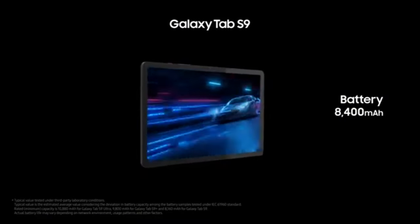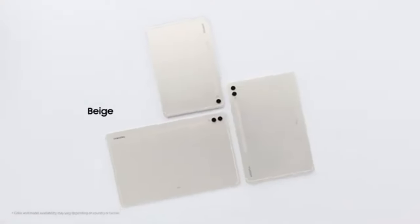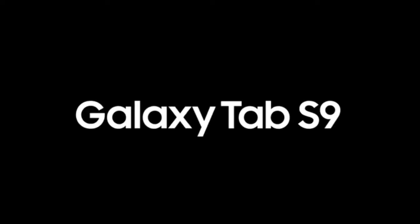For gaming, the performance is adequate but not stellar. It runs games like Fortnite and Genshin Impact smoothly on medium settings, but heavy gamers or those looking for flagship-level graphics performance may find themselves limited. It delivers the same gaming experience as the Tab S9 FE, but tablets like the Xiaomi Pad 6 offer better graphics at a lower price point.